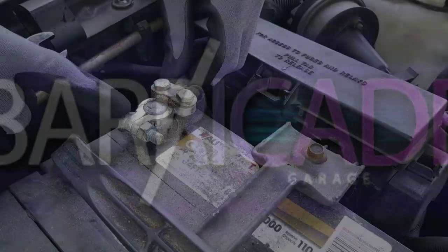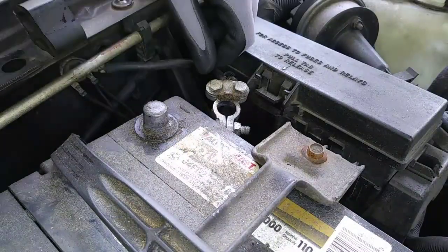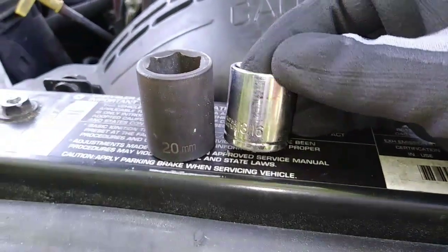I'm removing the negative battery terminal to ensure that everything is switched off and unable to function while I work. And to give myself more recording room I'll be removing this air hat — you'll need a 13/16 or 20 millimeter socket for removing it.